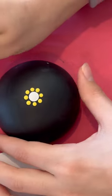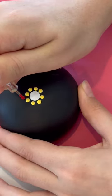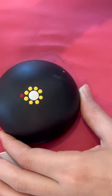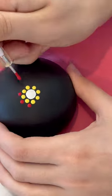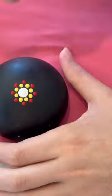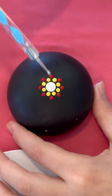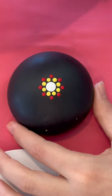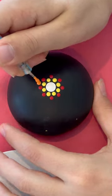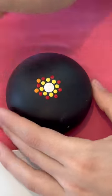Next step, we're gonna use the white twirly again, bigger end, with the red paint, and we're just gonna put a dot in between the yellow ones — but above them, in between. Next step, we're gonna use the blue twirly bigger end with the orange paint and we're gonna put it above the yellow ones.